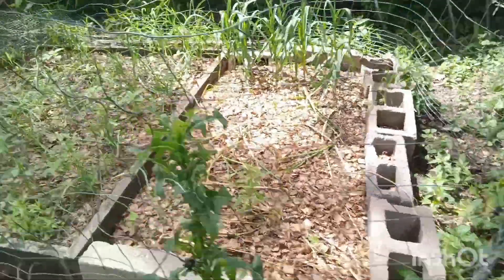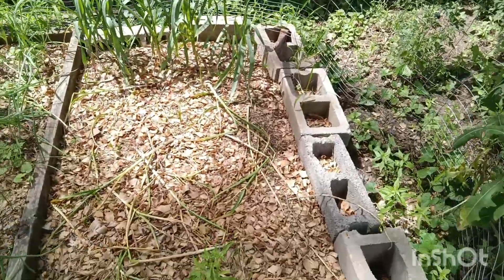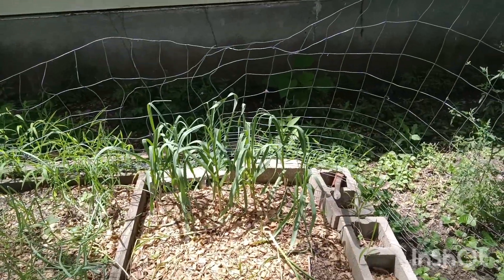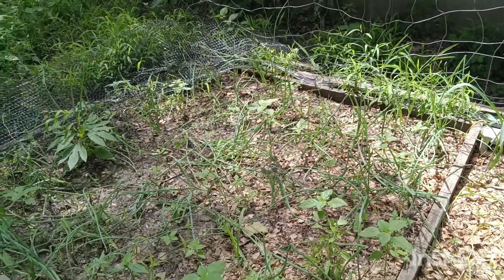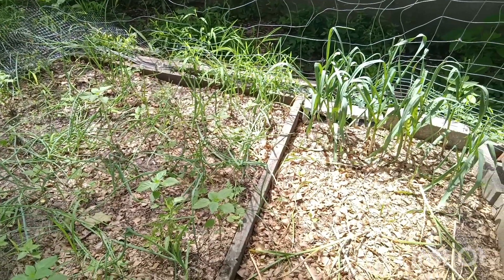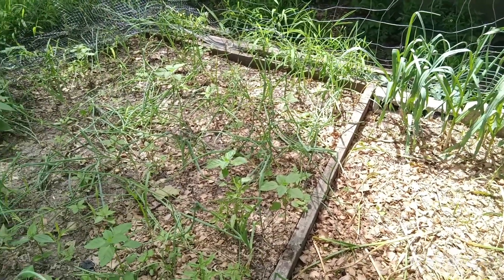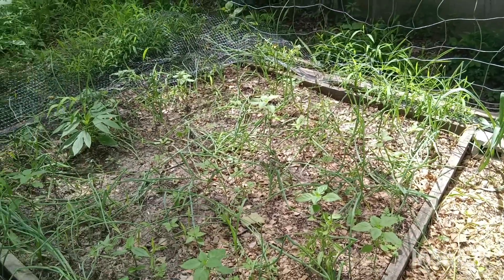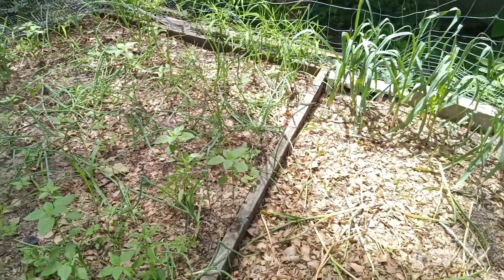The rest of it's leaves and wood. Here's our garlic — I think I need to just pick this out because I don't think there's anything in there. We're only going to get maybe eight garlic. And here's our onions — I don't know if anything's even going to make it, but we got onions in there. I just need to get in there, trim them down, and water them, and see if the peppers that I planted are actually going to grow.